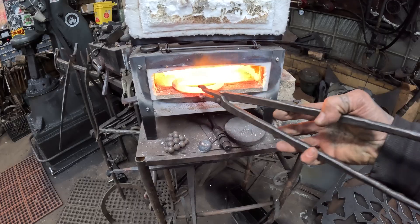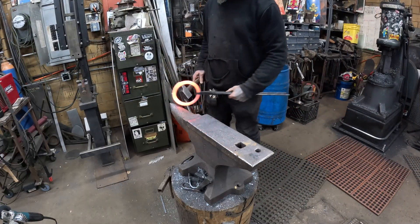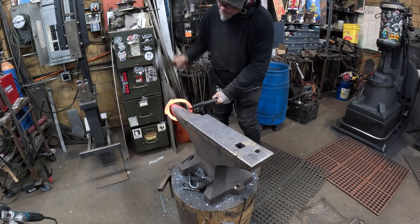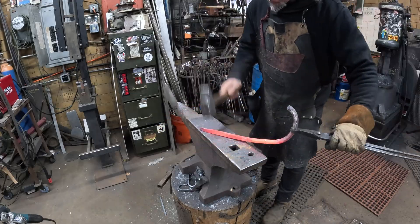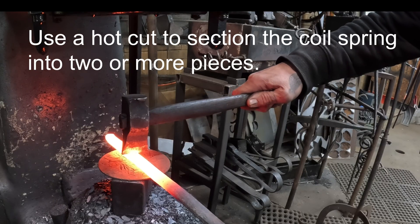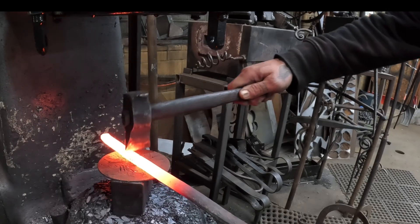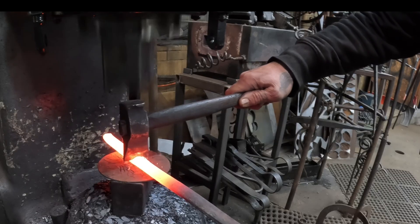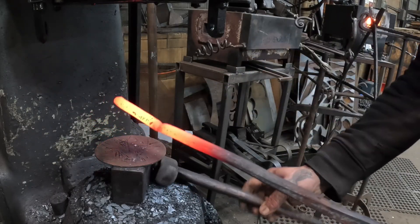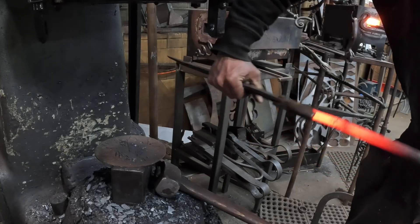Give this a little spin to try to get an even heat on it. Now we'll cut this piece off.